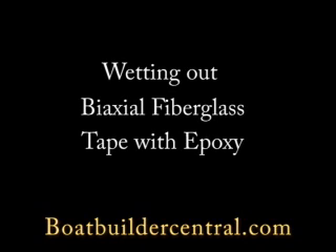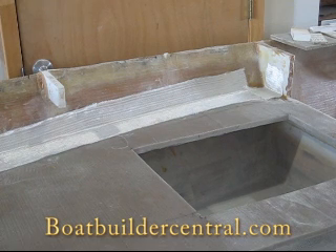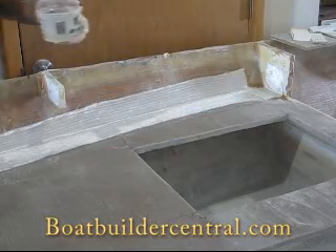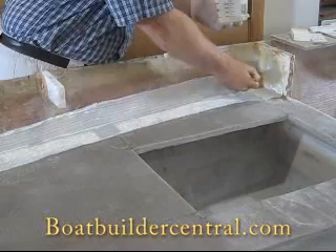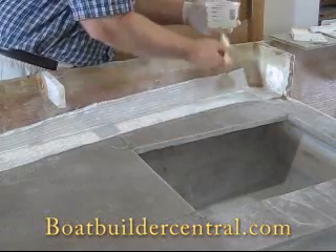In this clip, we are glassing down the forward casting deck of our Aquasport project boat. 30 minutes prior to putting down the glass tape, we made a fillet of wood flour and epoxy. The fillet is not yet cured, so the bi-axial tape will be applied wet on wet. We'll talk more about the wet on wet method later.